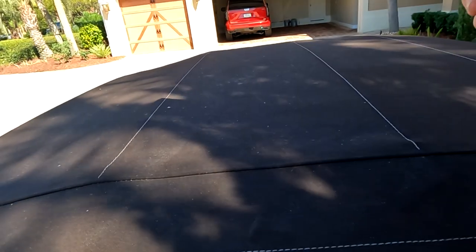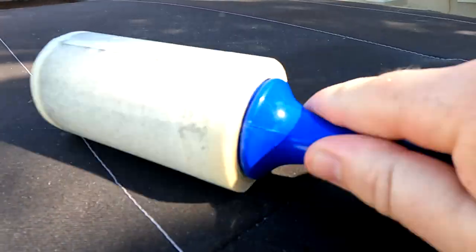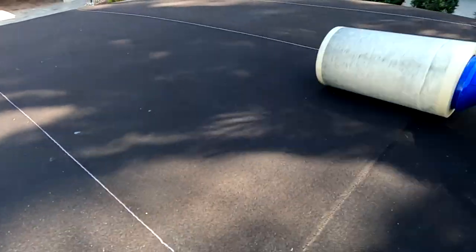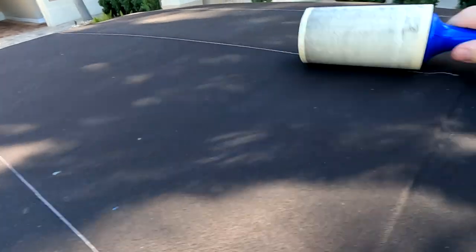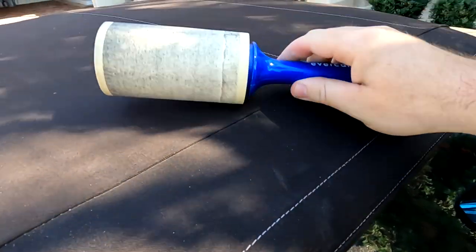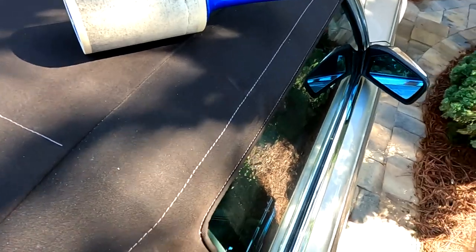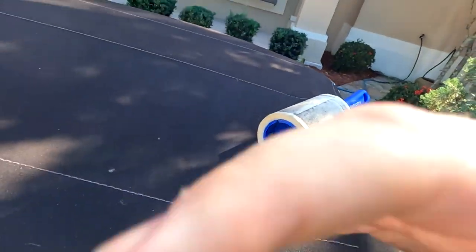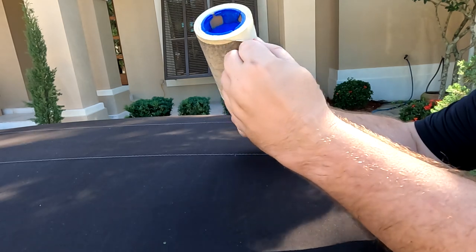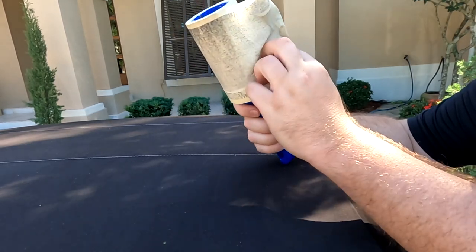So now we're going to use a lint roller — I keep calling it a brush but it's not a brush, it is a lint roller. As you can see, I'm getting off all that stuff. Can you see the contrast? I hope you can. It doesn't matter what type of lint roller you use, it just matters that you use a lint roller. I'm now going to peel this off — that's how much nasty stuff came off of that itty bitty bit.